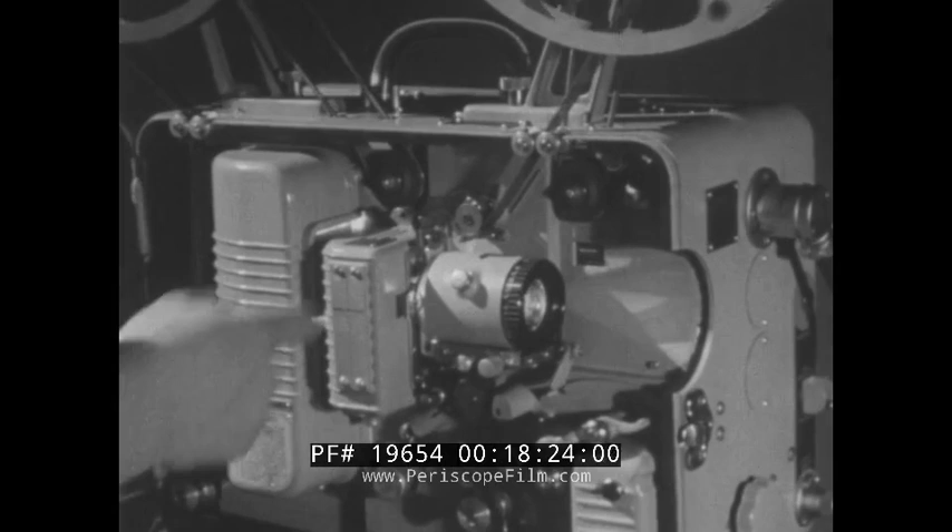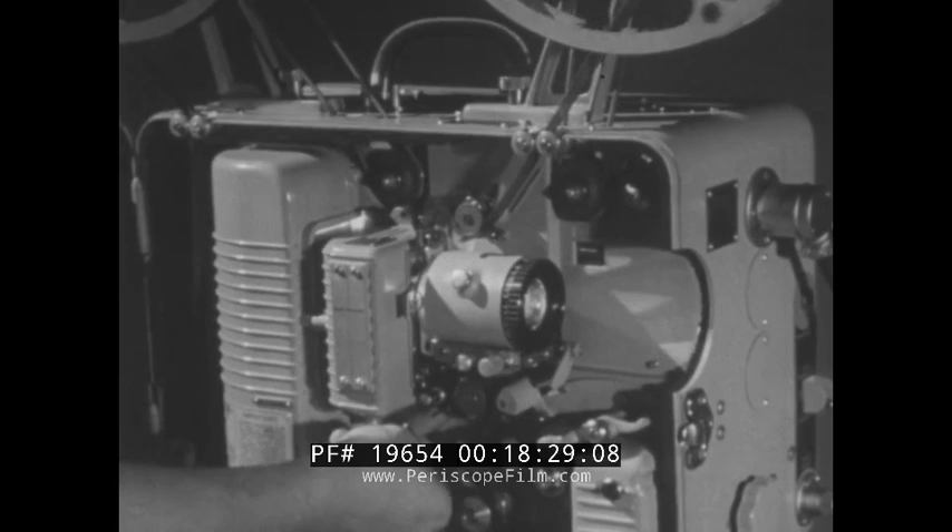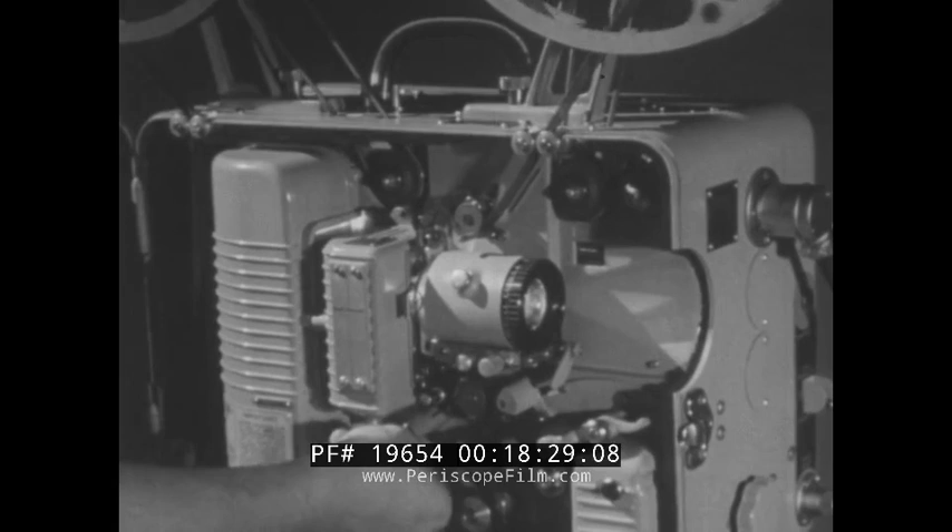Never attempt to patch or fasten a broken film when a break happens, because you have already delayed the show long enough. You can splice the film after the show, or send it back to the library after placing it in the proper can tails-out with a note inside the can stating the film is broken. Now, suppose you lost a loop during a show. Without stopping the projector, try to bring the loop back by gently pulling on the loop with your index finger. If that doesn't work, adjust the film loop setter knob on the bottom loop. If that doesn't help, push the loop setter button on top of the machine.